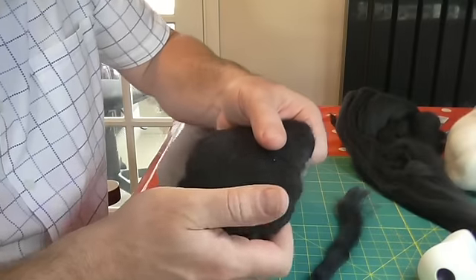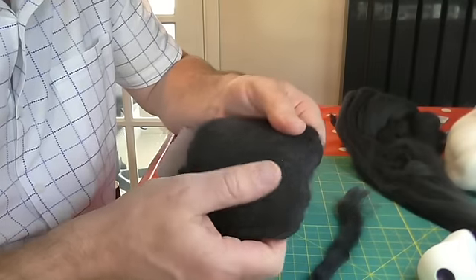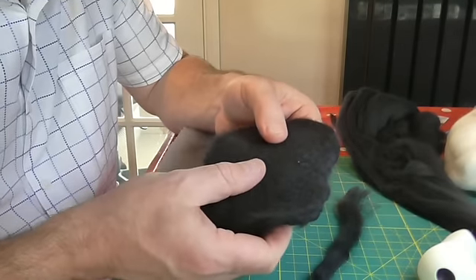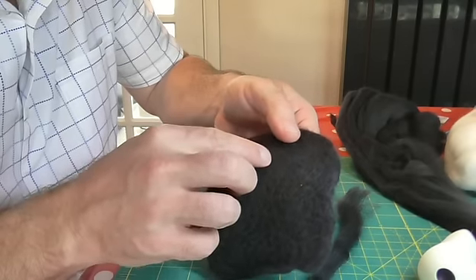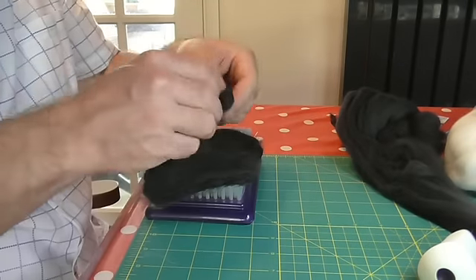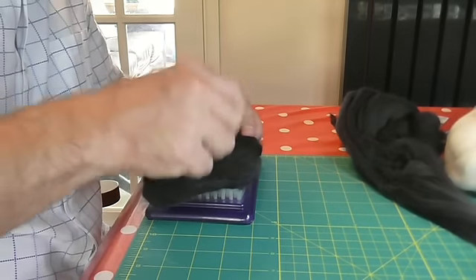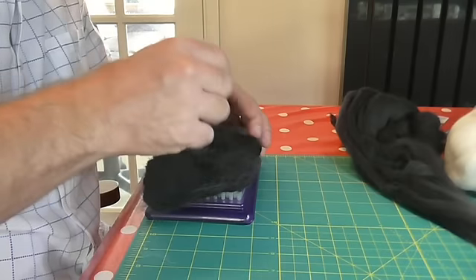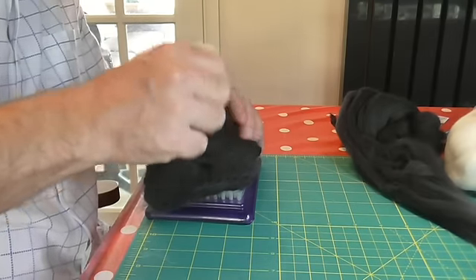Once you've got your piece of felt fabric - which you've just created by stabbing it to death with all those needles - have a good feel around and make sure it's nice and even thickness. The good thing about felt is if you find a little thin area, you can just add more wool on top and carry on going, just to even up that area and make it as thick as the rest. So you've got a nice workable piece of fabric.